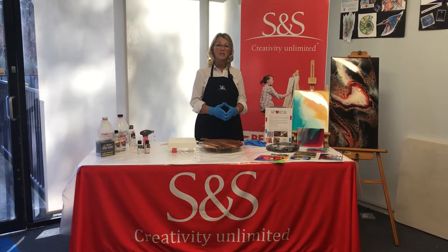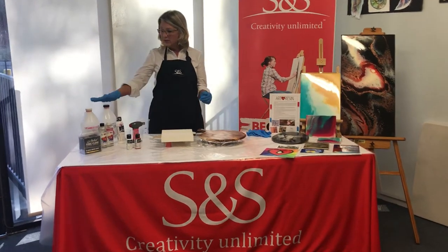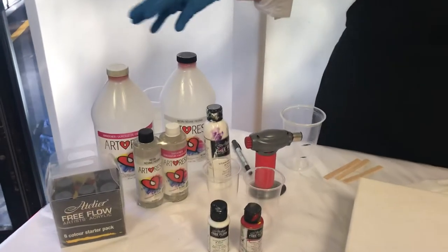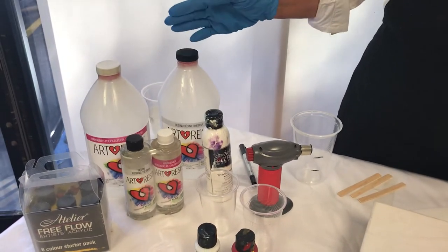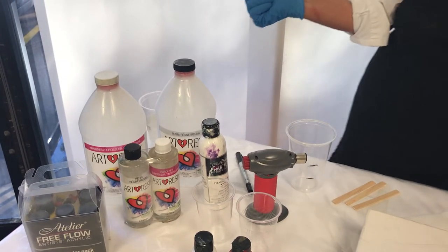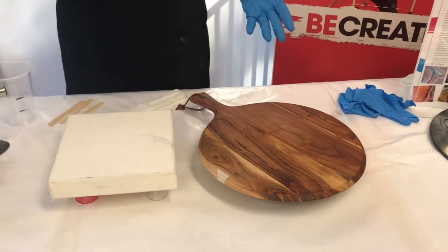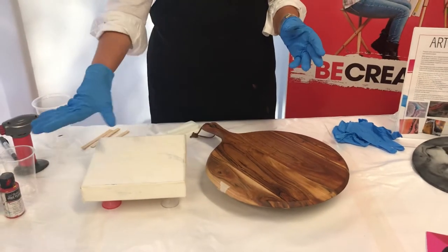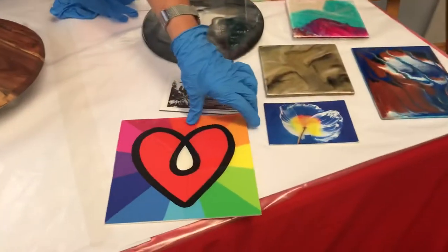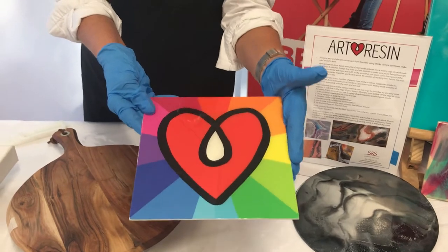Hi, I'm Leona from S&S and today we're going to be working with Art Resin. Our Art Resin is a non-toxic product that comes in two parts. Being non-toxic, we can use it with surfaces that are going to come in contact with food, such as breadboards. You can use it with colouring to make an artwork, or put clear resin over the top of an artwork to give it a really high gloss finish.